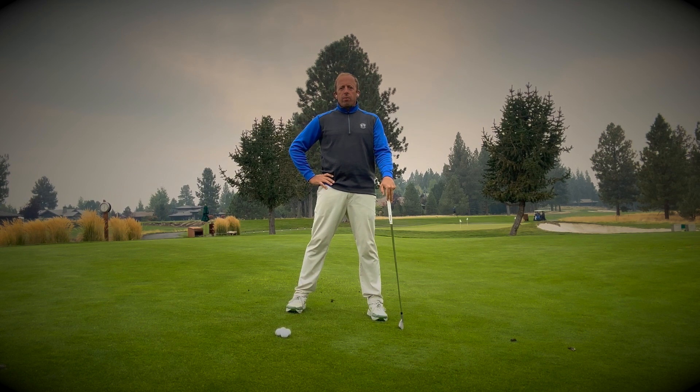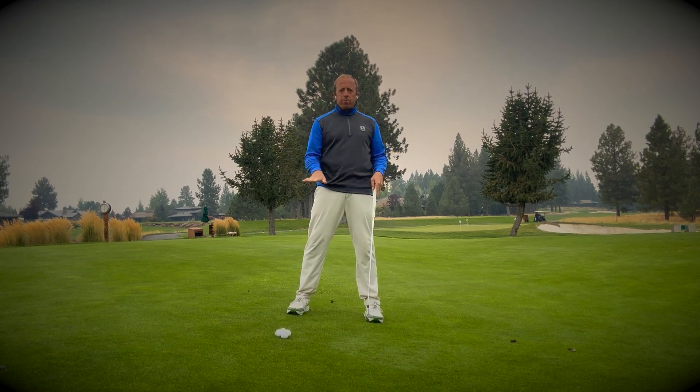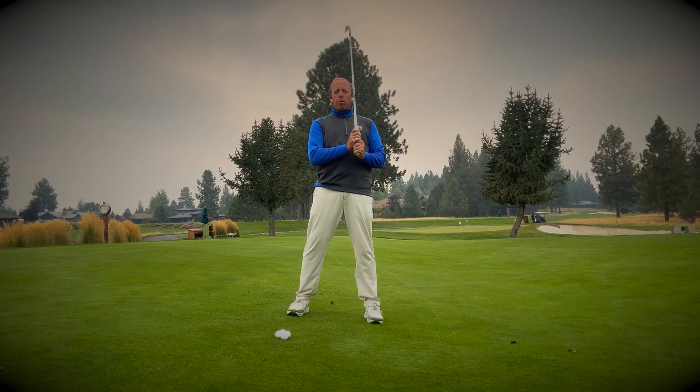Hey guys, this is Steve. We're going to talk about how to hit from a downhill lie. As you can see, I'm on a spot here on the driving range where it slopes downward. I'm going to show you guys how you can deal with this shot if you're on the course.